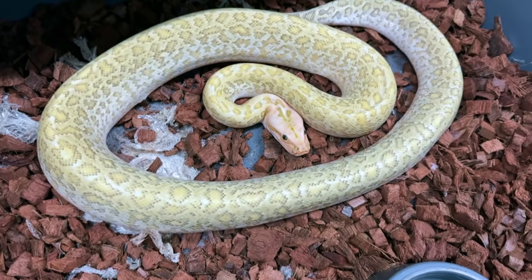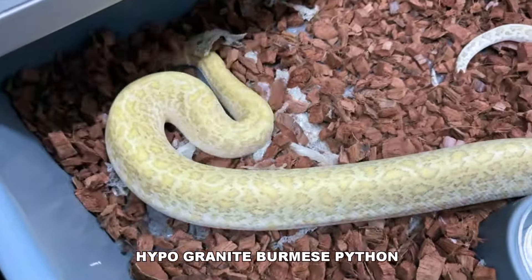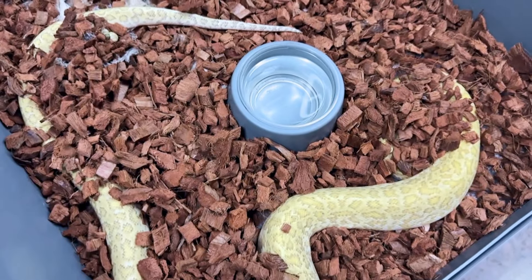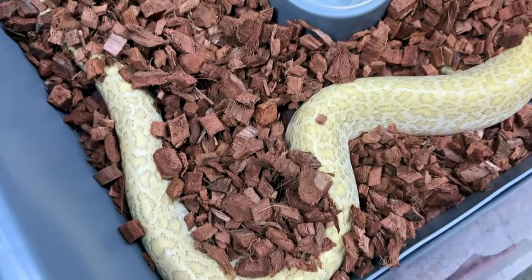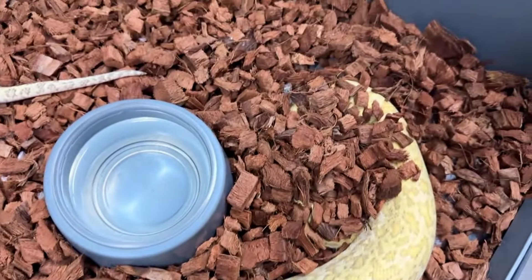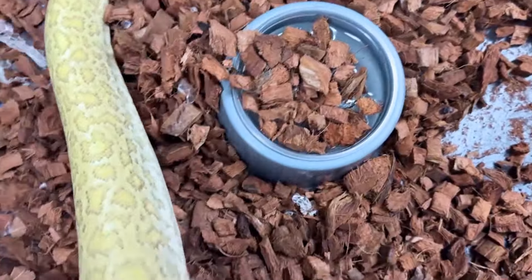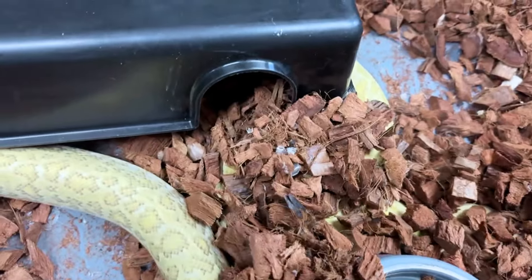Here's one of my hypo-granite Burmese python males. The granites are a little more high-strung and I really don't handle this guy that much, so he's not in a good mood. Of anything — any morph combination that's not albino — I think hypo-granites is the nicest combination. I had a breeding pair of these, the parents of this one, and made a lot of really nice hypo-granites. When the ban came in here in Florida, this was one of the ones I decided to keep just because I liked the combination. He'll calm down; these berms like to blow air and then calm down quite a bit.